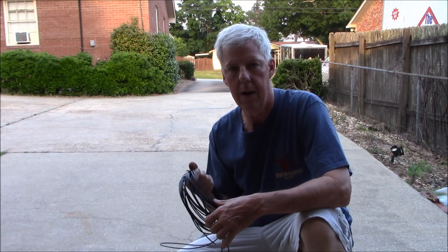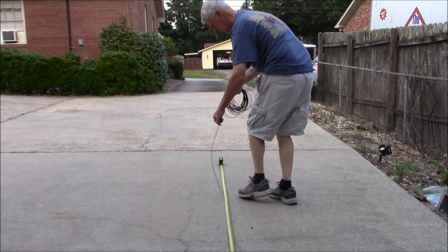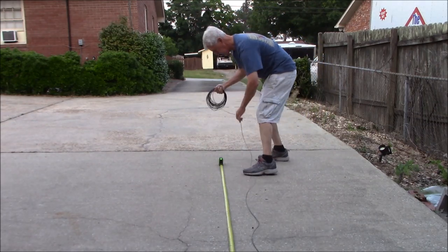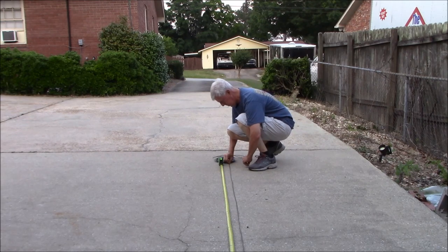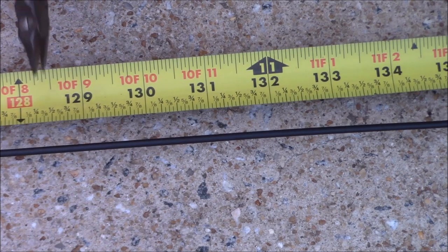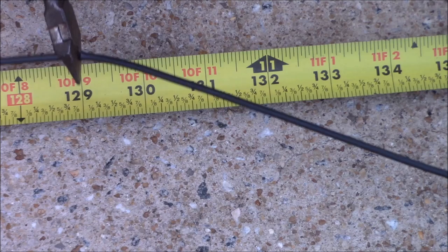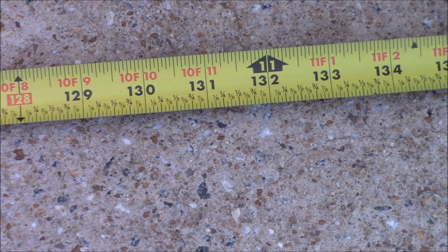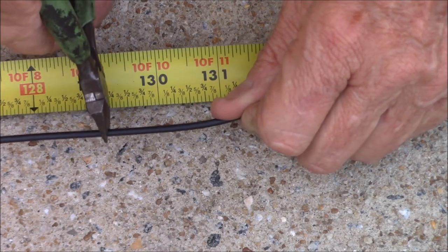Let's measure out some of this 14 gauge wire. I'll cut that right there at the 129 inch mark. I'll cut both of them at the 129 inch mark.